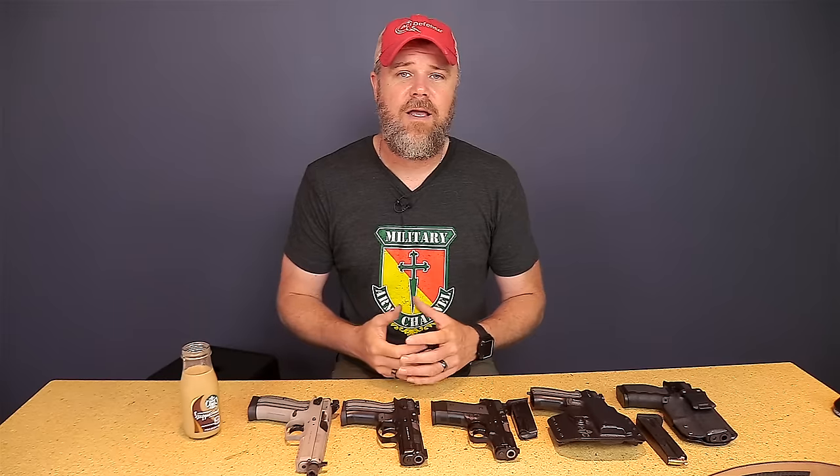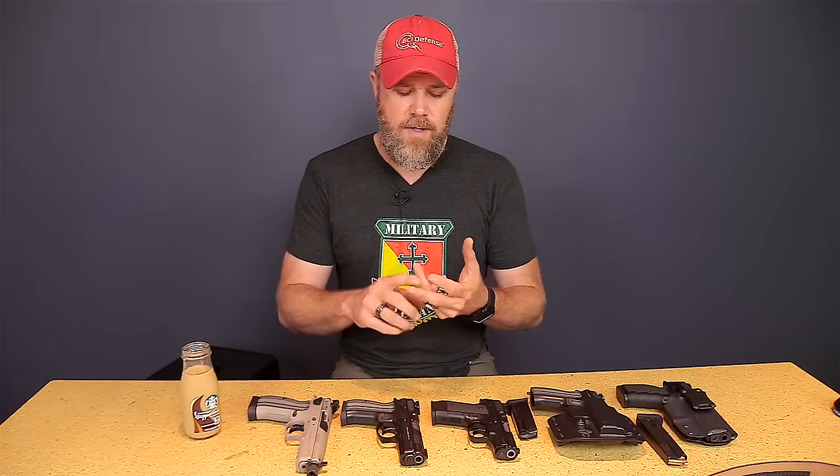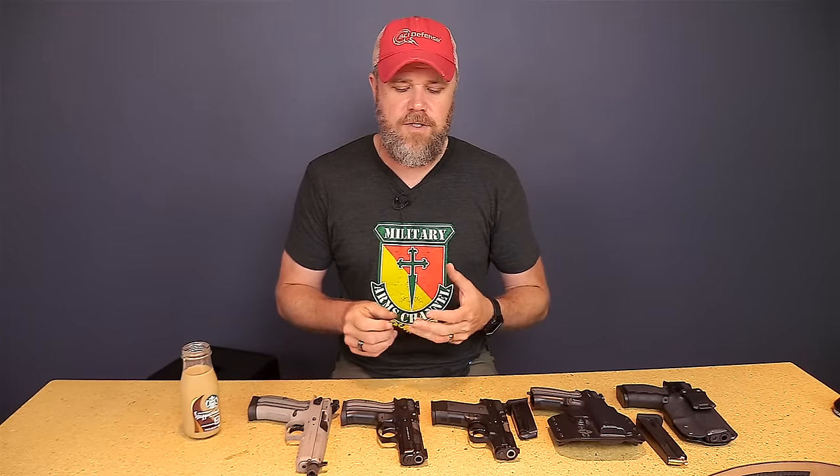I carried the VP9 for a year at the three o'clock position, but that's when I started my transition to appendix carry and I also carried it appendix until I stopped carrying that handgun. I did eventually stop carrying the VP9 because I found that the gun was undersprung and had some issues with reliability when exposed to extreme conditions. It's just my own reasoning — I don't ask you to agree with me.